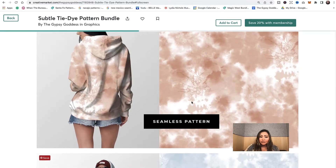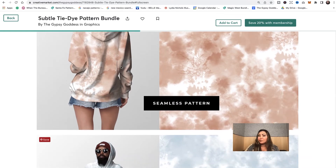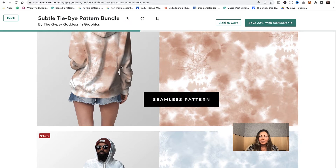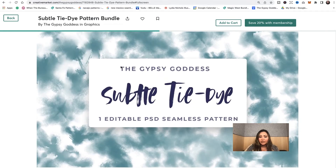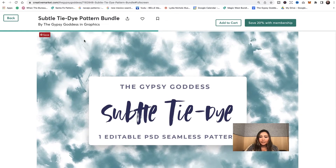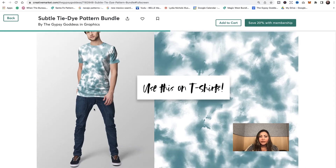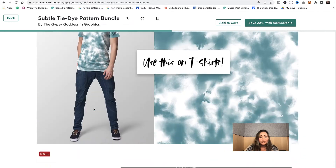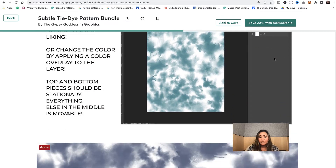This is actually really great for printing on hoodies — I've sampled one of these on my Printful shop and they look really great. There's also a subtle tie-dye editable seamless pattern template you can use on your own. You can see how it looks on an actual t-shirt, and you're welcome to change the color as well. It comes with editable layers in Photoshop.